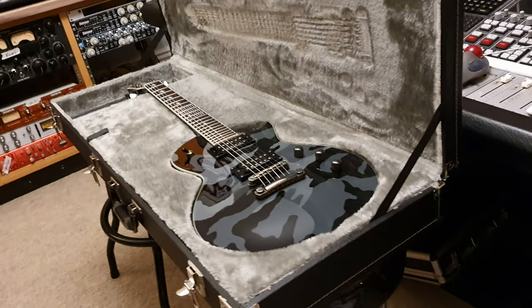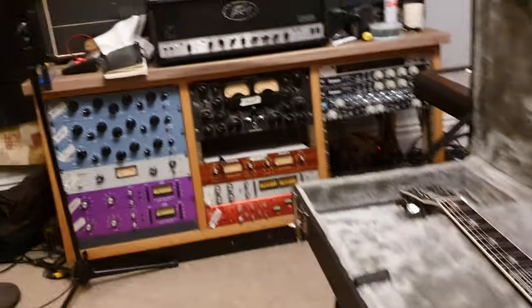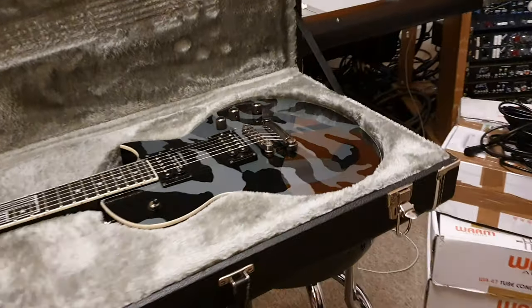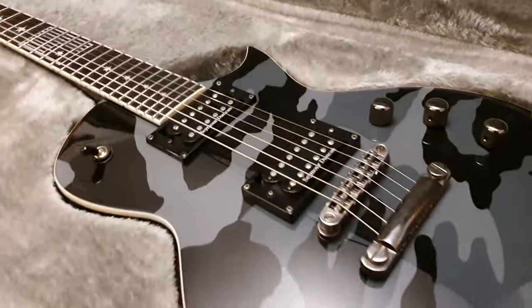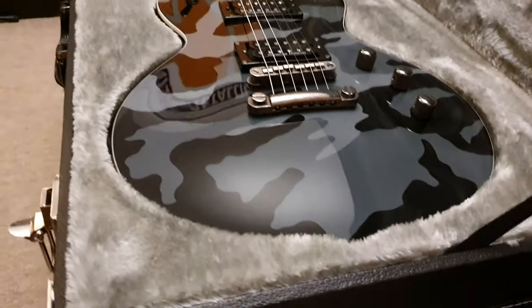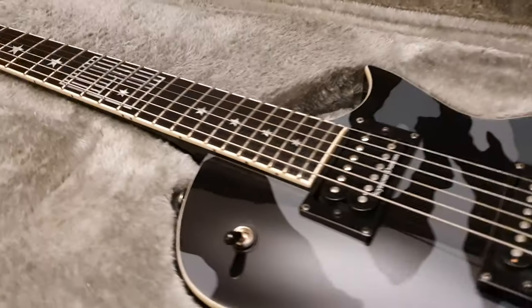Hey guys, what is going on? It is your buddy Keith, here just outside London at Essex Recording Studios. We're live in the control room, and I am freshly back from Vienna, where I just saw Metallica and Ghost play to like 20,000 people. It was freaking awesome. Killer stadium out there and beautiful architecture.